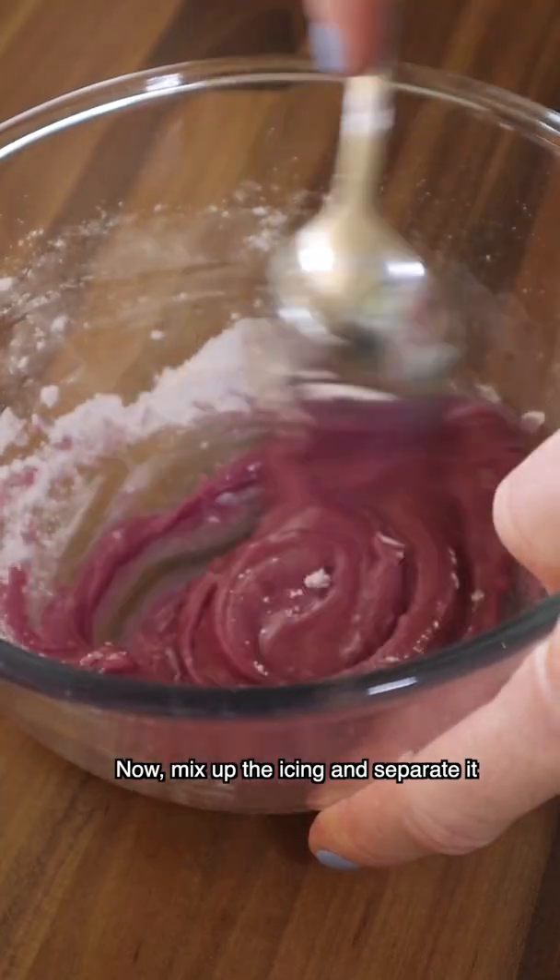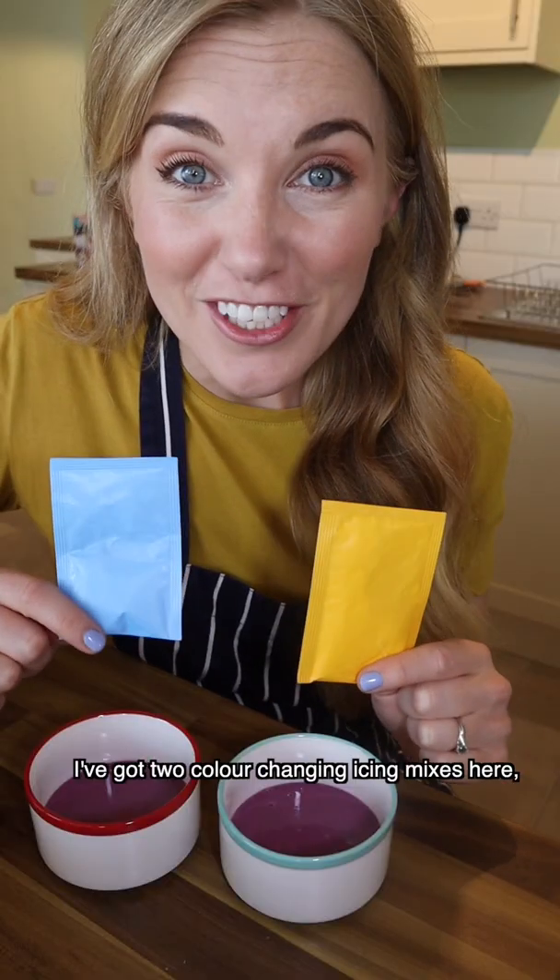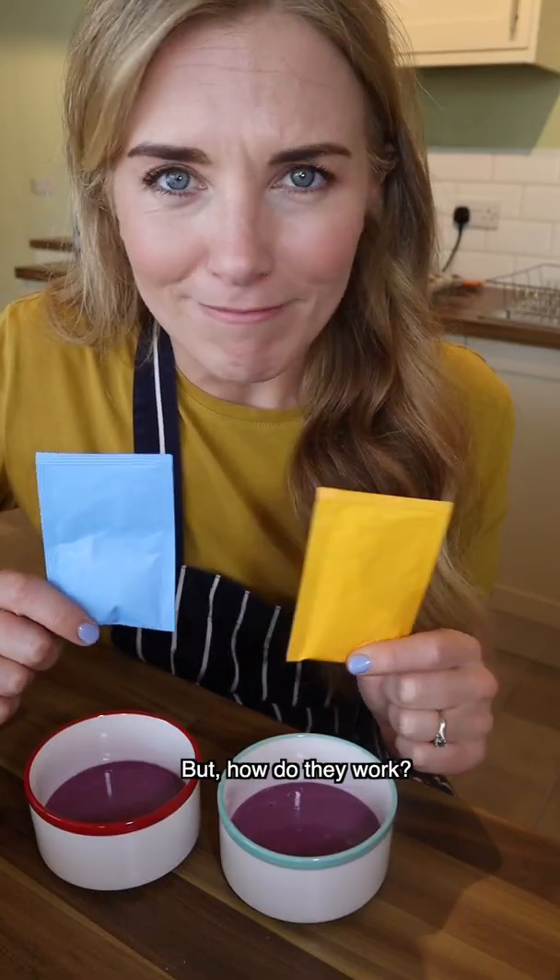Now mix up the icing and separate it into two bowls. I've got two colour-changing icing mixes here, but how do they work?